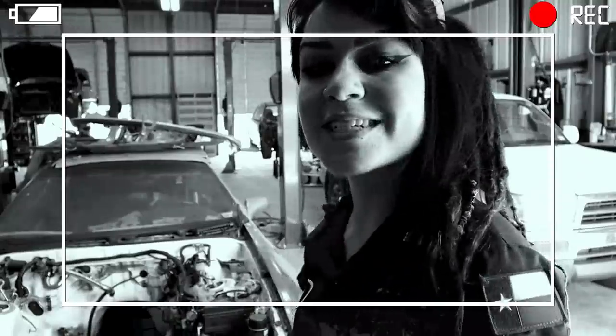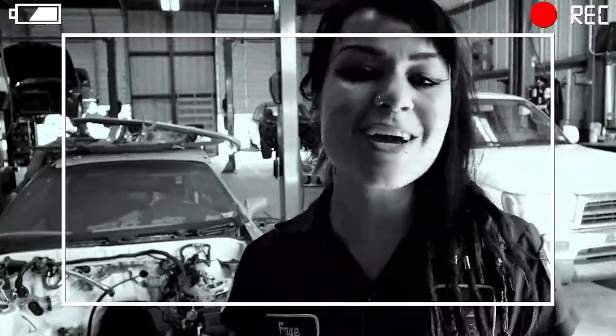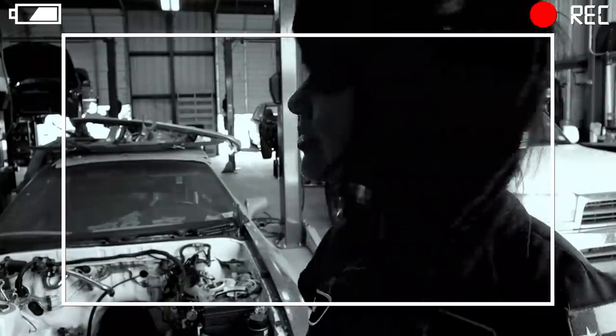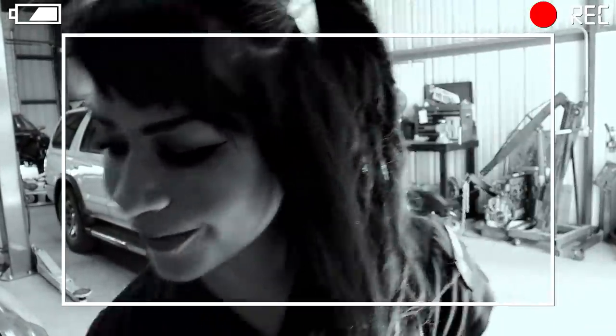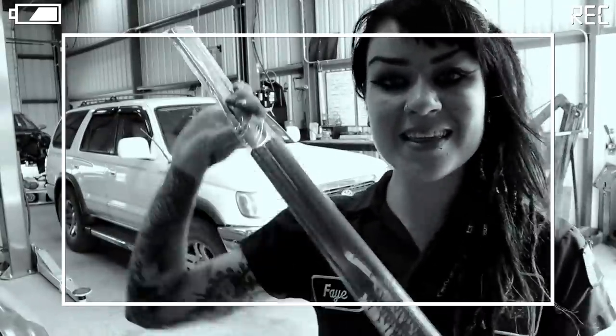Hey YouTube, it's Bang and for today's video I've got this lovely 89 Toyota Supra in the shop. Just kidding. I wish. I mean it's in the shop, but for today's video I'm actually going to be working on my 1998 Toyota 4Runner and I'm gonna be installing these killer hood struts from Spiker Engineering.